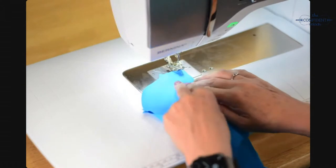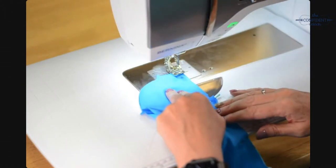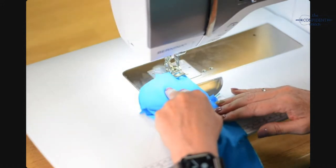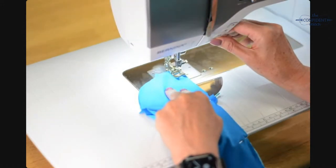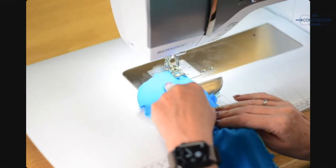Back at the machine, sewing at the quarter inch. I am going to stretch a tiny bit as I sew because this is a straight stitch on a knit.